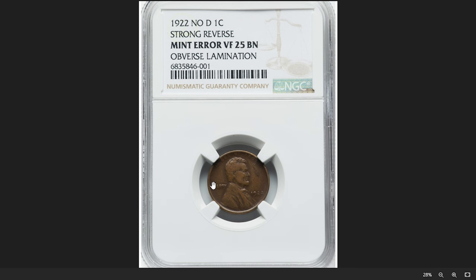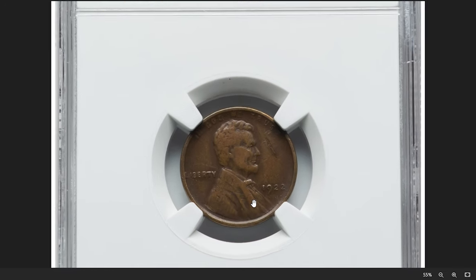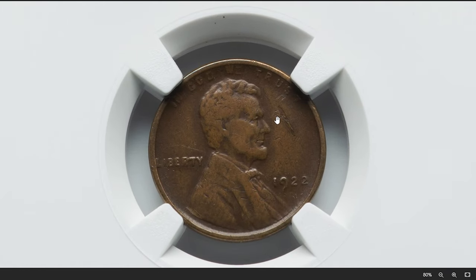Let's start with this 1922 Lincoln cent with lamination error, graded as VF 25 Brown by NGC. VF stands for very fine according to the coin grading scale.